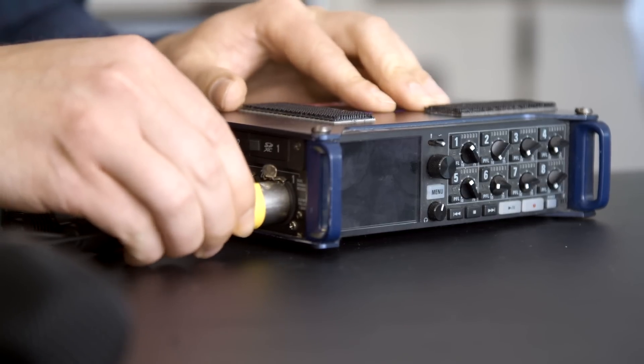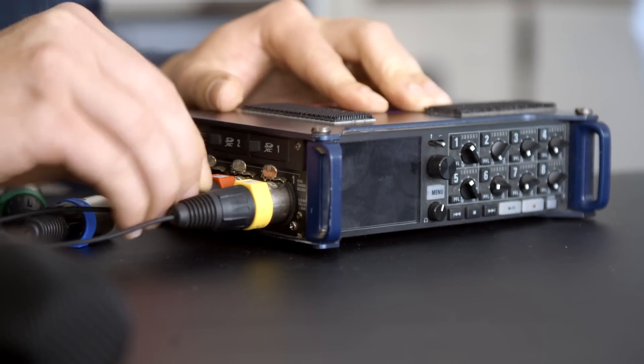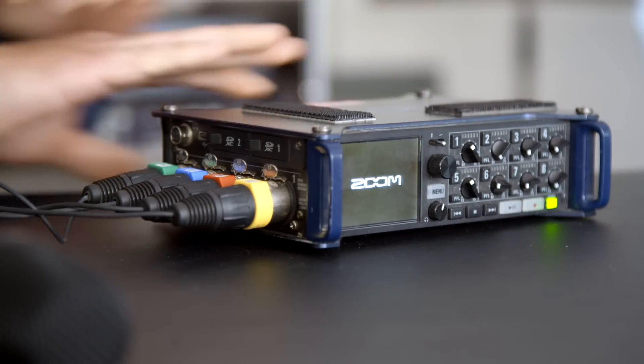So I'm going to connect the XLR in the correct order. So one is going into one, two into two, three, four. And then we can power it up. So we are powered up now — it's running on phantom power.